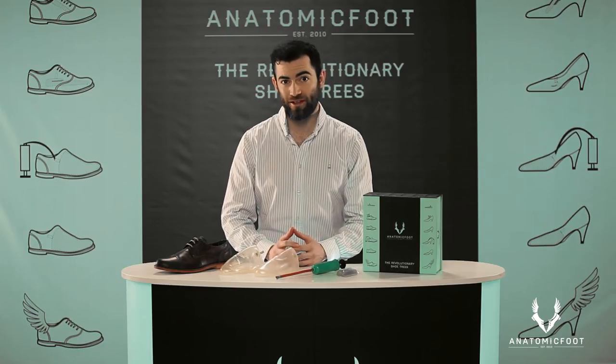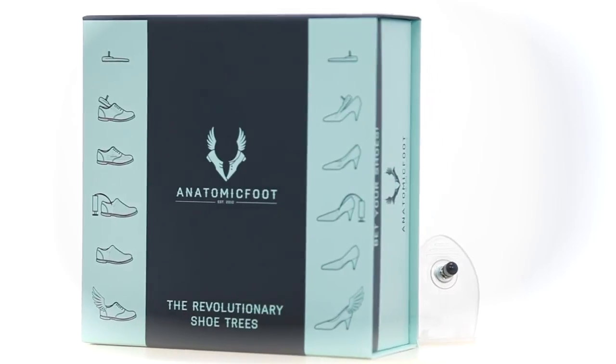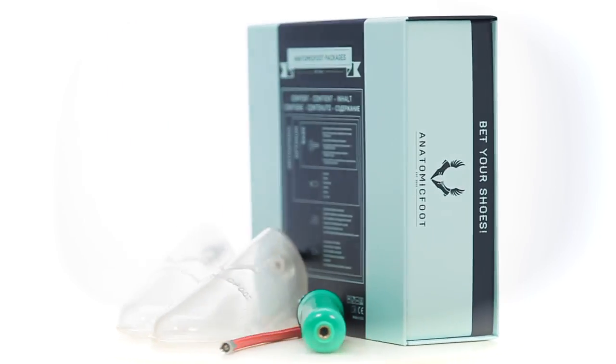3-in-1 shoe care — it has never been so easy. Renew all your shoes using Anatomic Foot. With the base package, you can order as many Anatomic Foot insoles without accessories as you and your family need. Ask about our offers. Anatomic Foot — for the comfort of your feet.